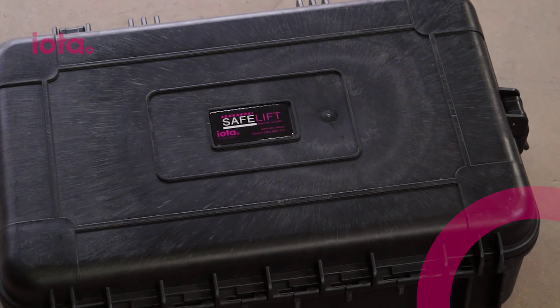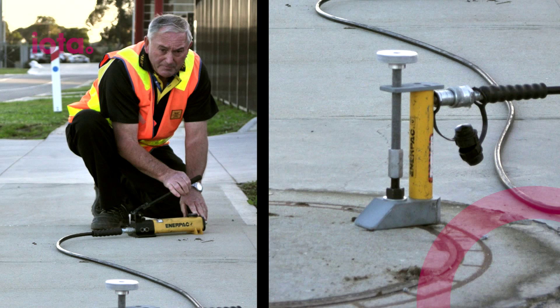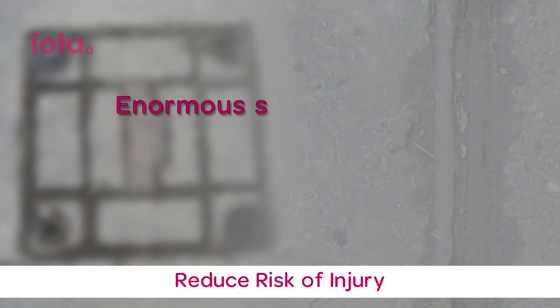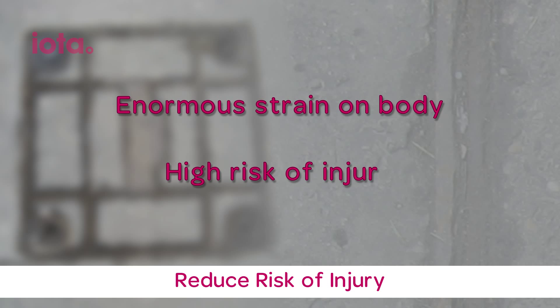It's time to equip your employees with SafeLift and take the pain out of lid lifting. Lifting old concrete lids on utility chambers and manholes creates enormous strain on the body and puts your workforce at high risk of back injury.